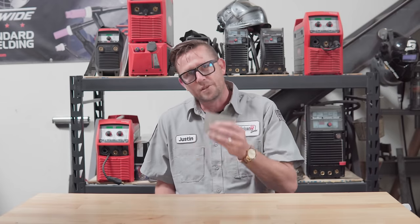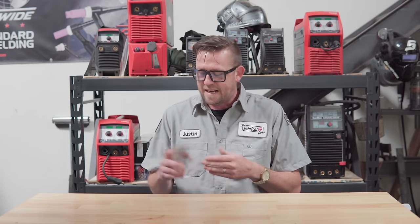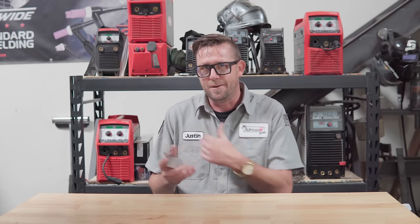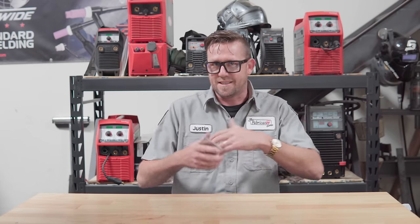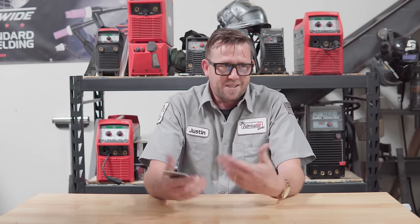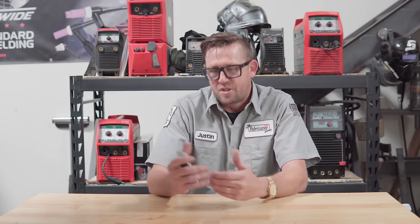Aluminum is actually my favorite metal to weld. It has this unique ability to grow a protective shell around the outside of it, known as the oxide layer, and how it does this instantly is part of the challenge of dealing with it. Some people call this the invisible layer, but fun fact: if you're looking at aluminum, you're actually staring at aluminum oxide — the oxide layer itself.